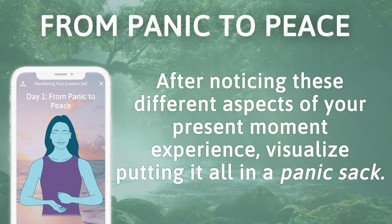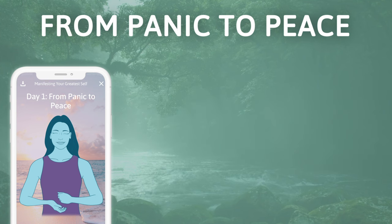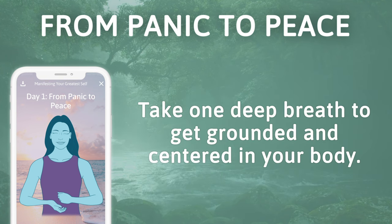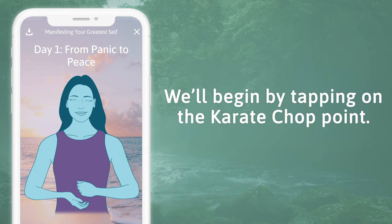After noticing these different aspects of your present moment experience, visualize putting it all in a panic sack. On a scale of 0 to 10, with 10 being impossibly heavy, rate how heavy your panic sack feels right now. Take one deep breath to get grounded and centered in your body, and we'll begin by tapping on the karate chop point.